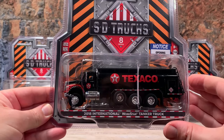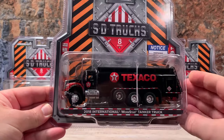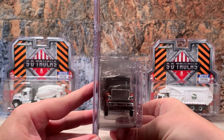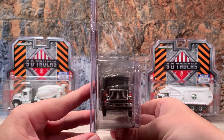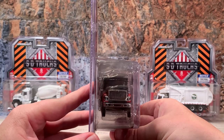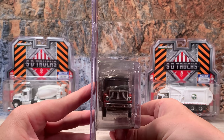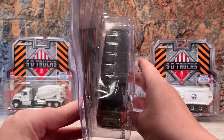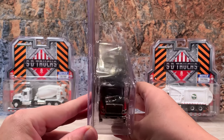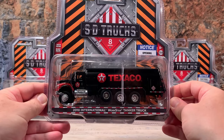It has a lift axle on the first axle and it is in the lifted position. It's got mud flaps in the back, and turning it towards the front it has a chrome grille and a chrome front bumper. It's also got painted headlights in the fenders on the grille, and that beautiful International logo up on top of the cab. It has the five DOT-required marker lights and rides on soft rubber tires with chrome-plated plastic wheels.